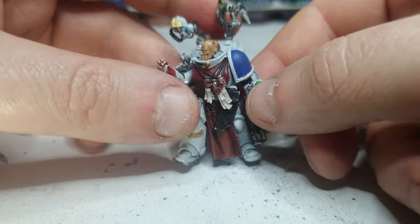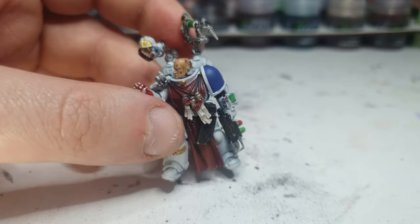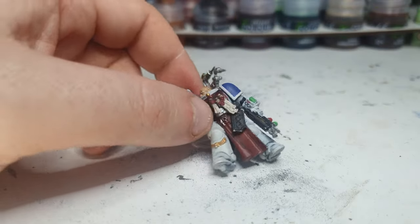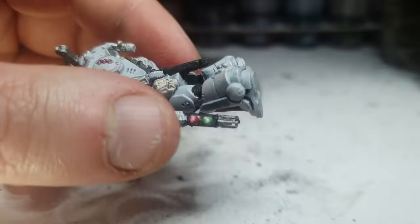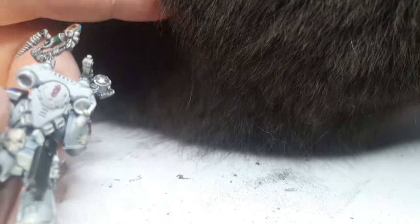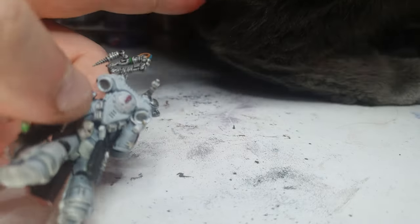So now I'm going to start doing the shading — I'm going to shade him with Nuln Oil. Good stuff, Nuln Oil. You're right in the way, lad. Move that cat booty. You really don't want to leave, do you?